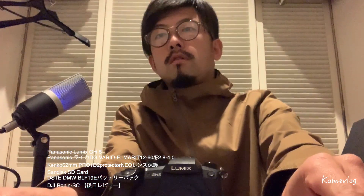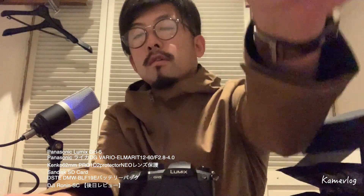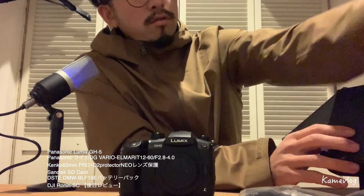じゃじゃじゃーん、カメラが来ましたね。うわー、ゴッツ。うわー、かっこよ。はい、えー、ルミックスGH5、来ました。うわー、すごく調子が良さそうです。こんな感じで来ました、というところで、まあ、ちょっと説明書等々はここから触るとして、はい、そんな感じですね。